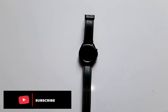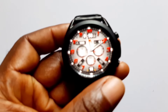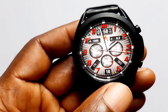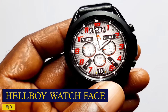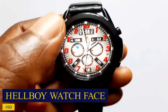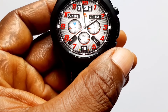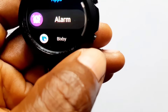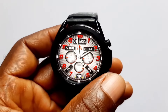Alright guys, let's begin. The first watch face on my list is this beautiful timepiece called Hellboy. This is an analog watch face that I really fancy — it is very detailed, has a modern appearance, and it looks very colorful. When you look at the edge of the screen you can see the 'A' here, which is a customizable app launcher, as well as 'B' here which can be customized as well. When you tap on that you can choose the apps you want to add to the app launcher.